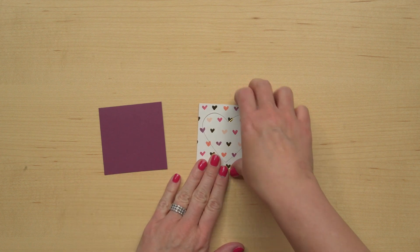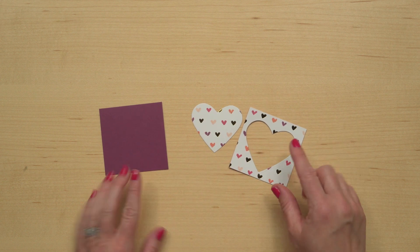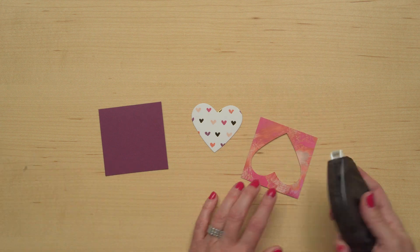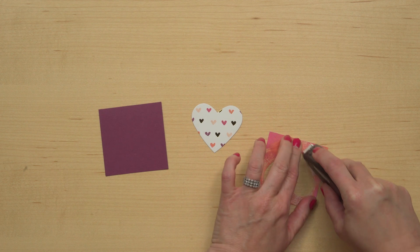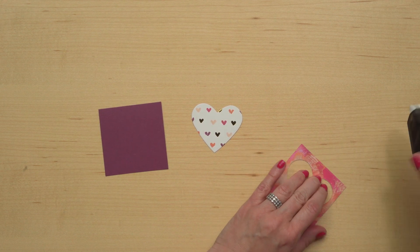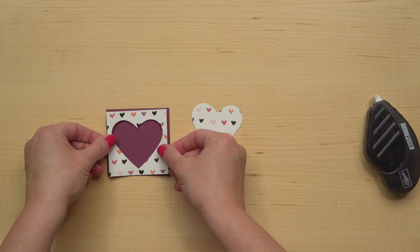So here's what I've got now — my heart's all cut out from this layer. Next, I'm going to adhere these two layers together. I'll just use a nice strong adhesive and glue this right on top.